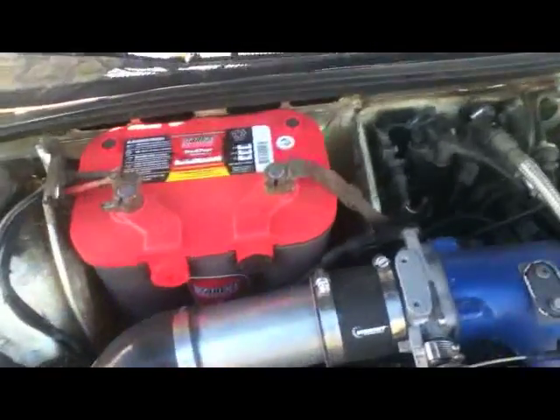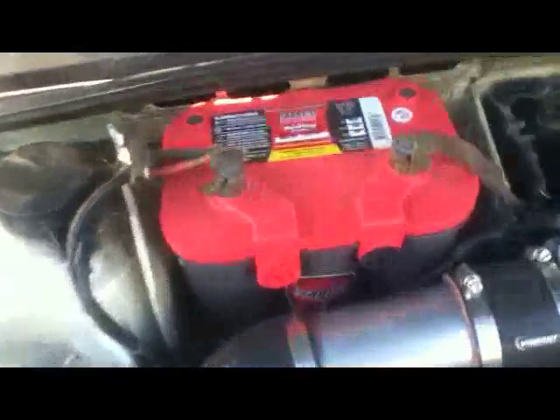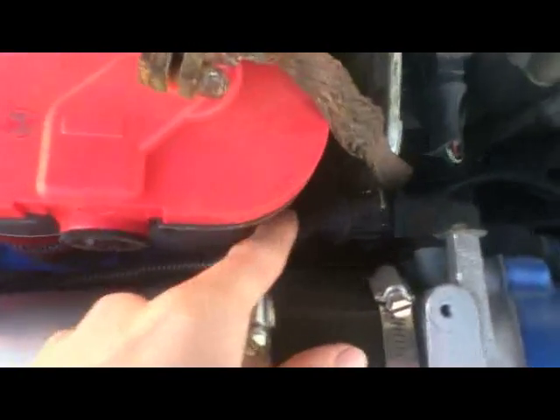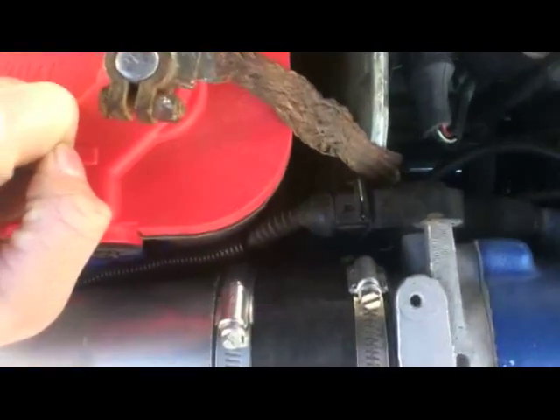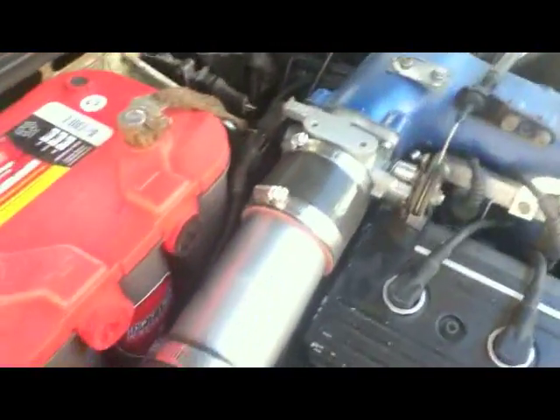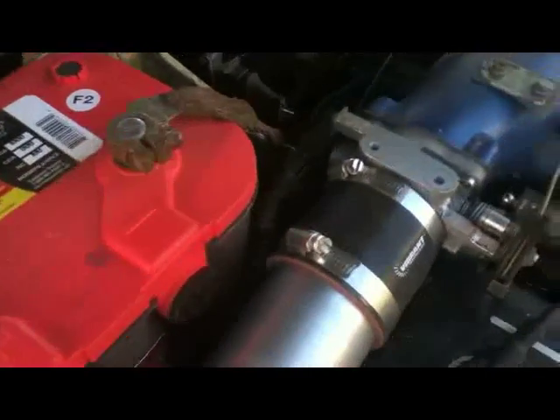Contrary to popular belief, you do not have to move the battery to the trunk when you put the 3B intake manifold on — all you need is a slightly smaller battery. I got one of the smaller Optima batteries and everything clears really well; it's not even pinching the wire for the throttle position sensor at all. One modification that does need to be done is you have to extend the throttle position sensor wire about a foot and a half or so. I just used some simple crimp wire connectors and 22 gauge wire.